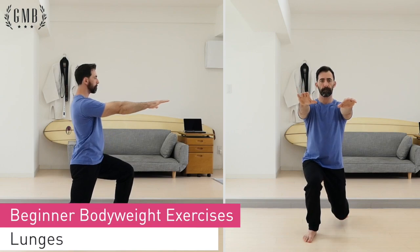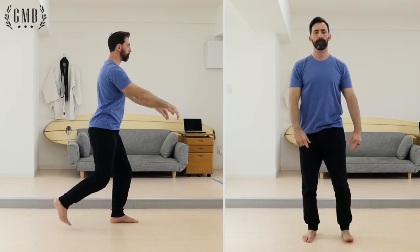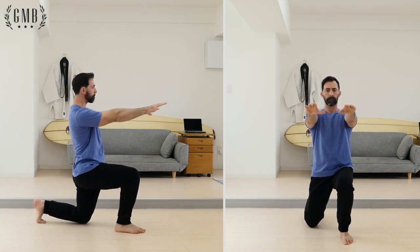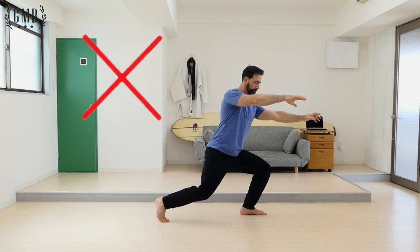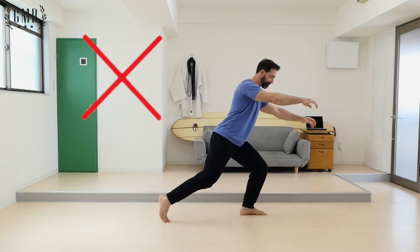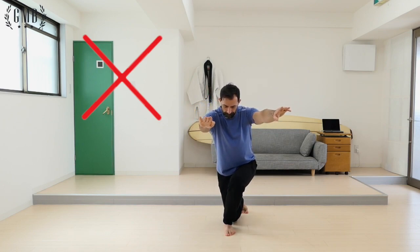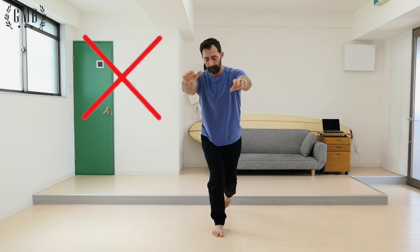Start tall with arms outstretched and legs shoulder width apart for the step back lunge. Aim to have your legs bent at a 90 degree angle with the weight evenly distributed in the legs. When stepping back, don't rotate your body causing yourself to turn outward. Also, take care not to place your foot directly behind the lead foot when stepping backward.